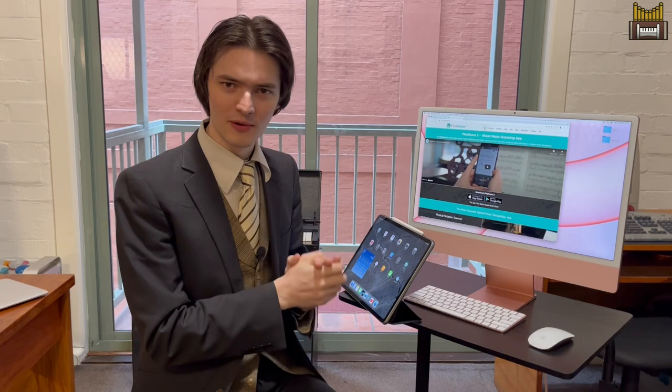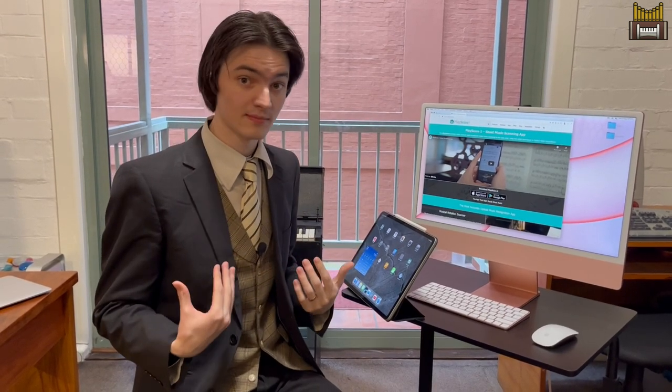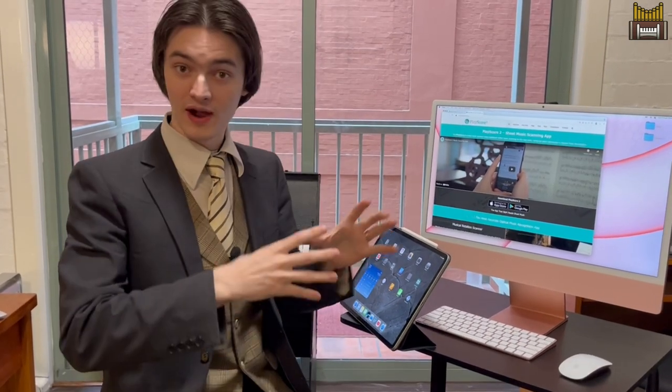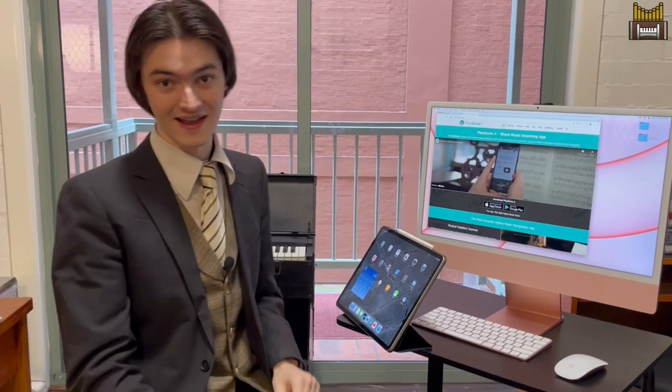PlayScore 2 is already being used by all sorts of ensembles. Choirs are certainly a big user group, as well as pianists and instrumentalists, singers generally, and tech people who want to get music into their workflows. Part of the intention was for it to be useful for choirs — it's particularly helpful. As a choir master and director myself, I can already see the utility of this: taking scores I need my choir to learn, separating out the parts, and sharing them with the sopranos, altos, tenors and basses. It's a really great way to do that, and I'm going to show you exactly how.